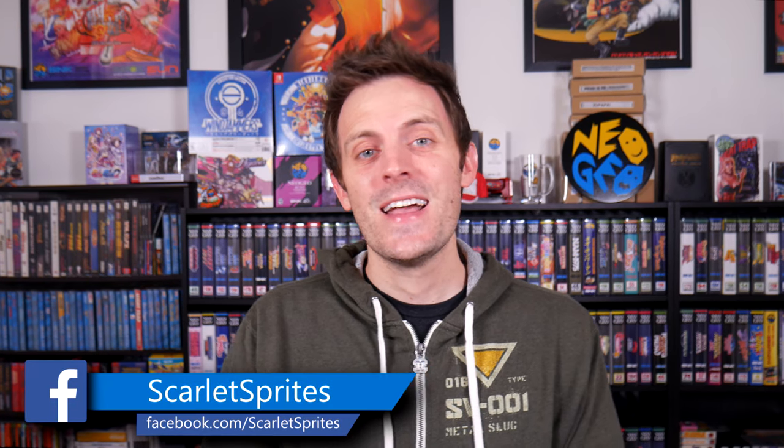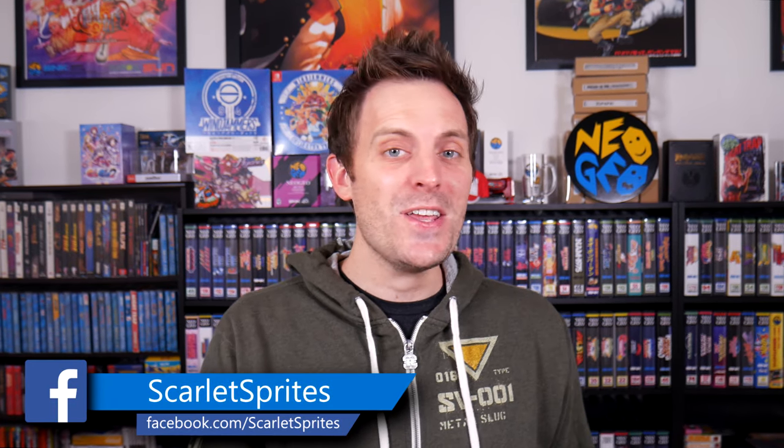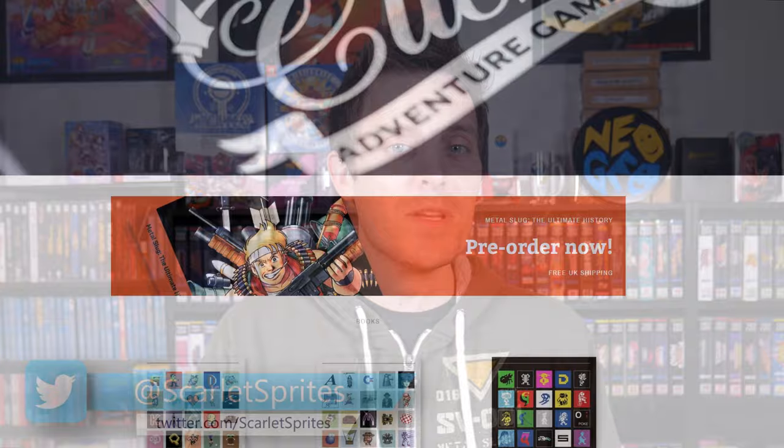Welcome back to Scarlet Sprites, guys. Today is more fresh Neo Geo-related content. In hand for you today is Bitmap Books' Metal Slug: The Ultimate History book.